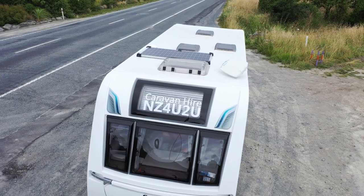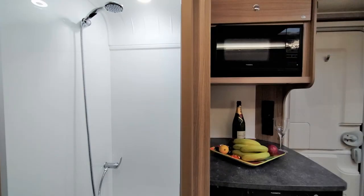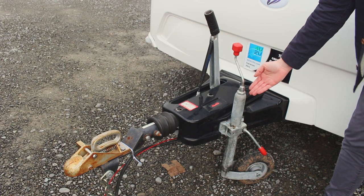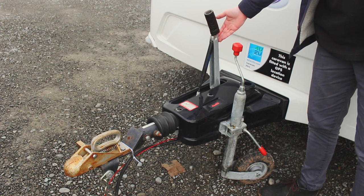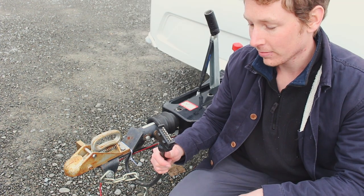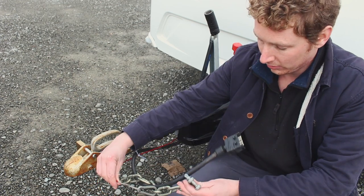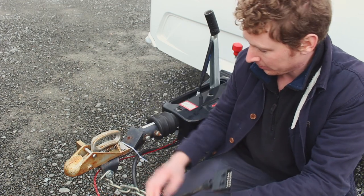Hello and welcome to the video walkthrough for your NZ4U2U caravan. Attaching and removing the caravan from the car requires the jockey wheel, the handbrake, the hitch lock, the electrical plug and the safety chain. There is also a red UK safety chain which you will not need to use.